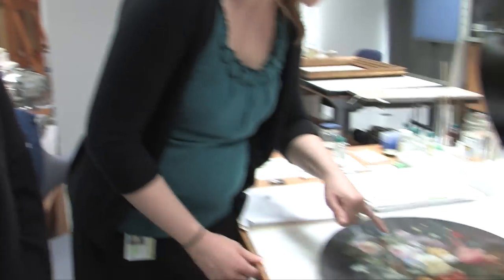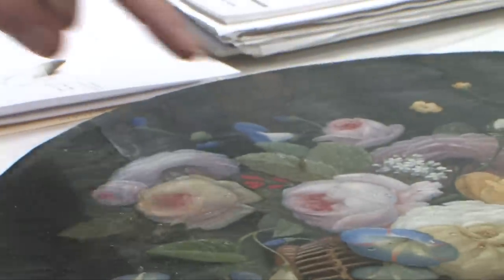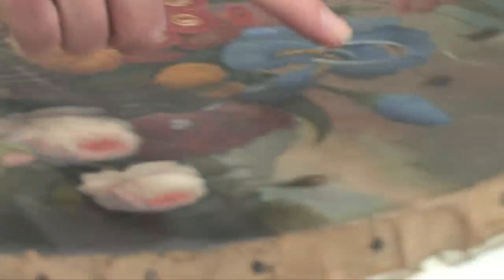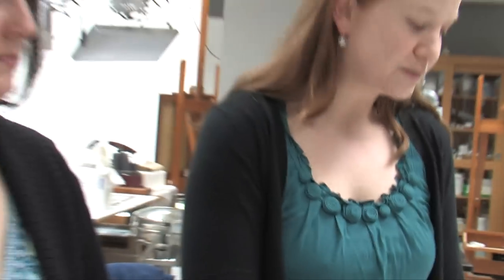After careful examination, I first started with stabilizing areas of flaking and insecure paint, and that was done with an adhesive. There's a small crease here — almost a tear but not quite all the way through — where there was paint flaking around that. And then some of these prominent cracks throughout the painting were a little unstable and had to be stabilized.